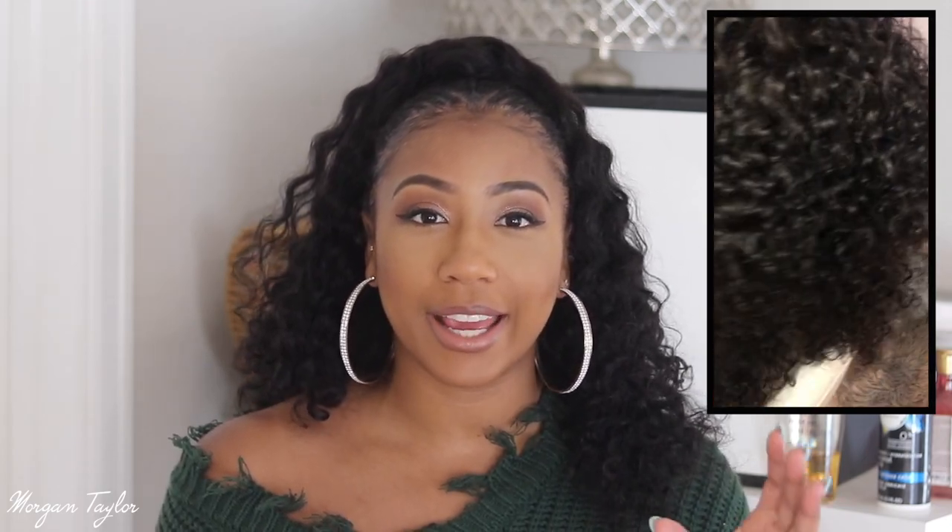I posted a video on my Instagram — if you don't follow me, make sure you do. I got a lot of people asking me who did my hair, how did I do it, what kind of hair it is. So here I am making a video! This is not the first time I've worn my hair like this — it's actually my go-to protective style when I still want hair out.